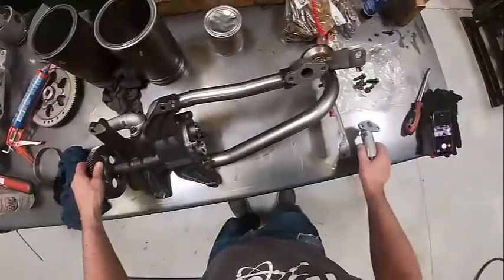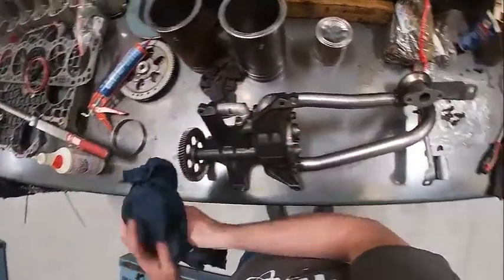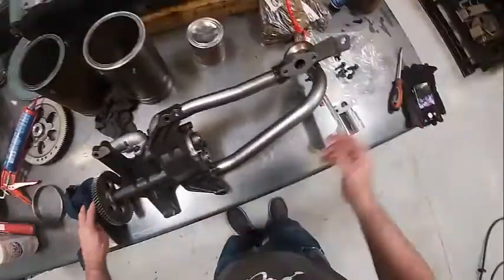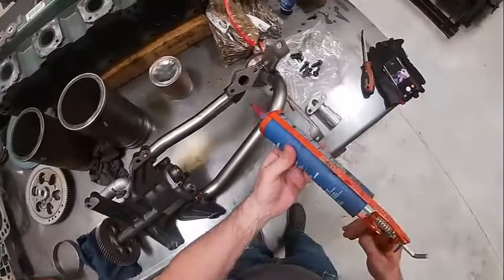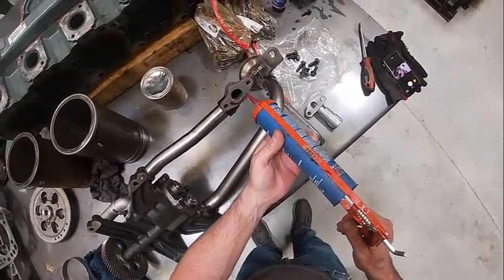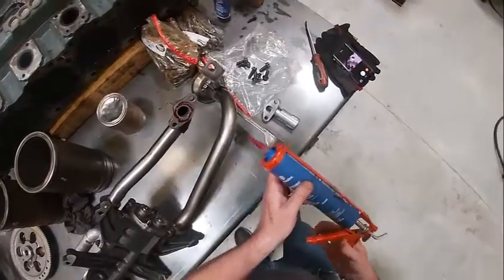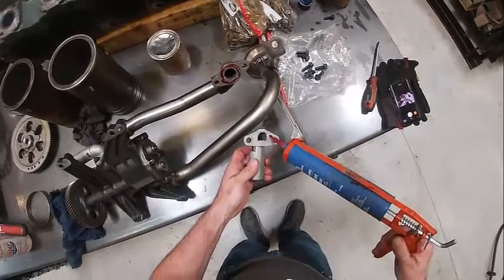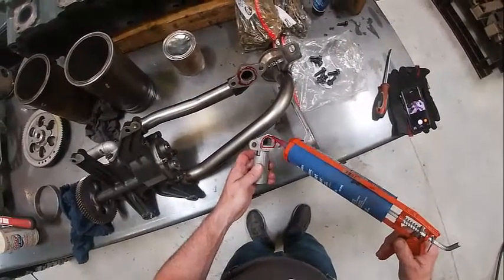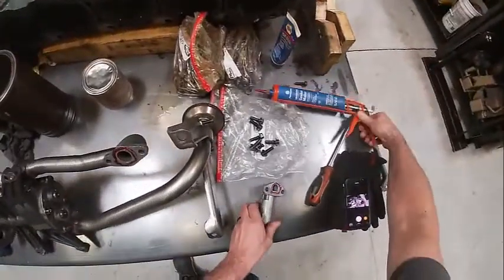I'm just going to make sure everything feels nice and smooth. I know there weren't any issues with this so I'm not going to worry about it. We're going to install this and I need to put some gasket eliminator right here - it doesn't take a whole lot. A lot of times I'll put a gasket on it but I don't have one today. They need to be clean first - just a very small amount.